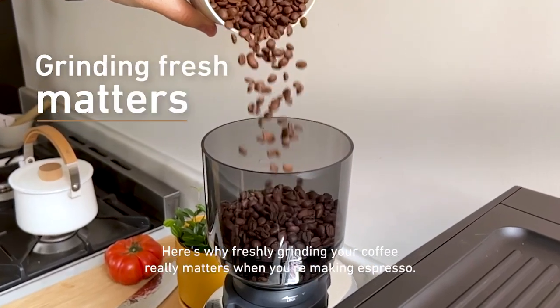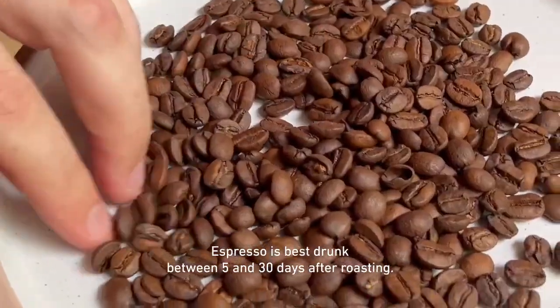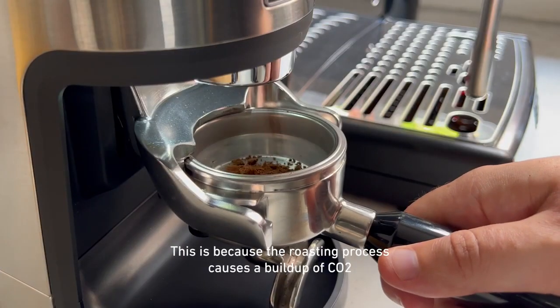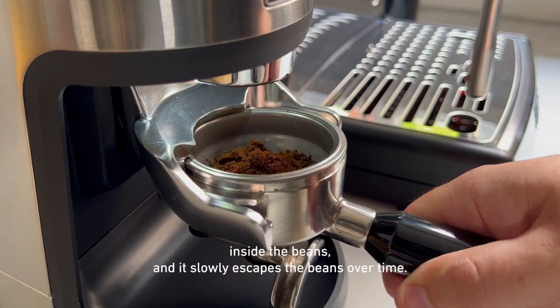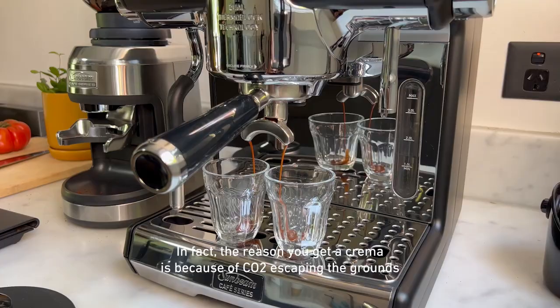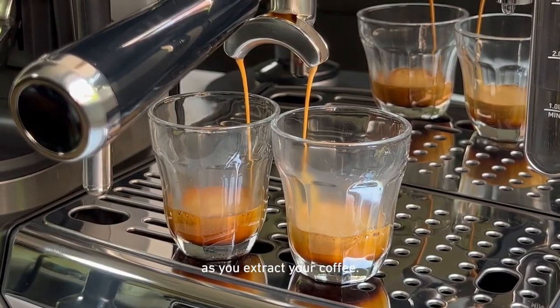Here's why freshly grinding your coffee really matters when you're making espresso. Espresso is best drunk between 5 and 30 days after roasting. This is because the roasting process causes a buildup of CO2 inside the beans and it slowly escapes the beans over time. In fact, the reason you get a crema is because of CO2 escaping the grounds as you extract your coffee.